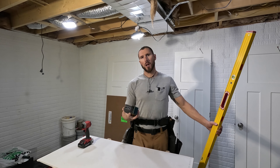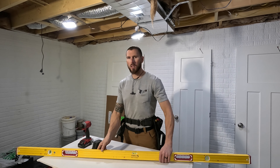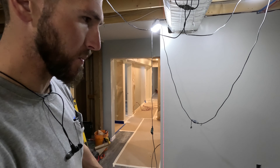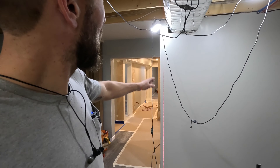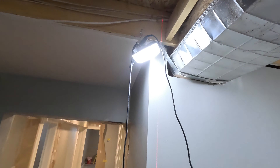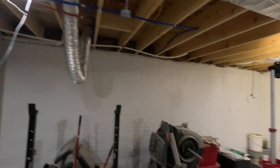Next is a cross-line level laser. These are really, really nice and there are a few things you can use them for. The laser works great for plumbing up walls, especially exterior walls — you can shoot an entire wall, giving you a plumb line on both the floor and the ceiling. That saves you from having to chalk a line, so you can just work your way along and plumb your wall as you go.